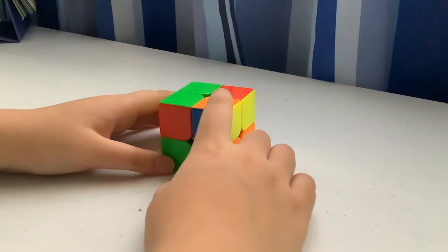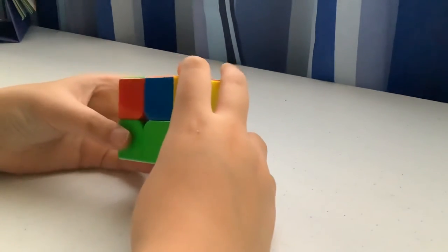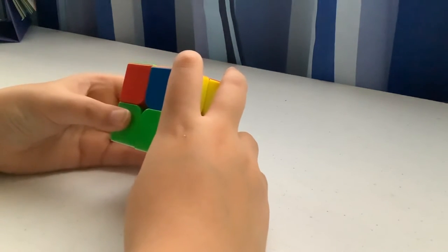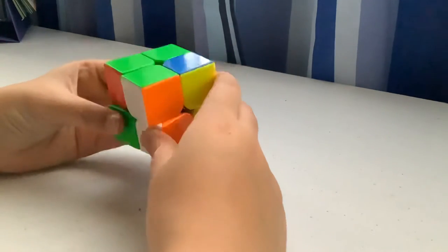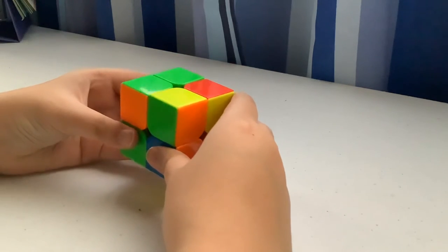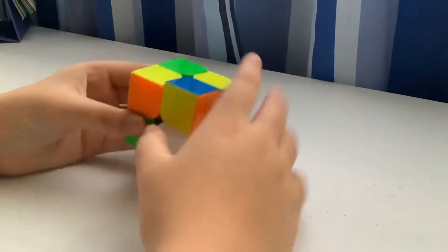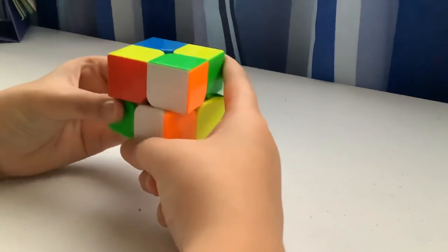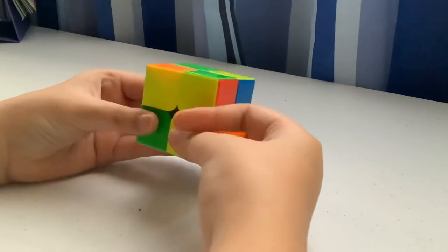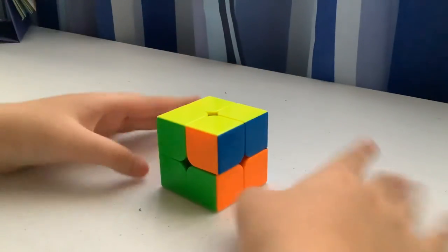If you have a twisted corner, solve it normally and then twist the corner that needs to be twisted. For the last yellow case, I'll teach you the fast way: R U R' U — I only do it once and that covers all possible cases.